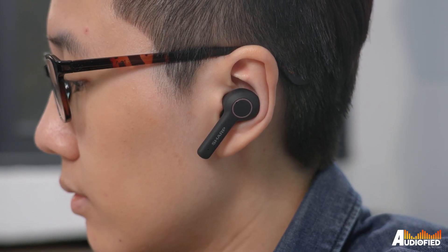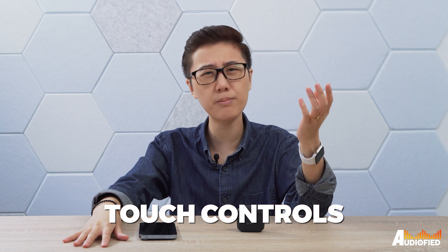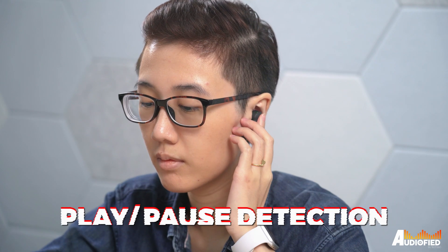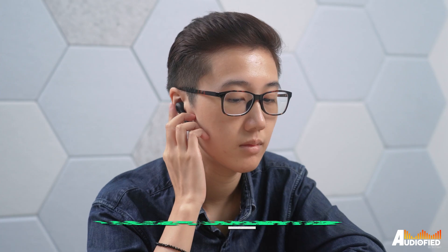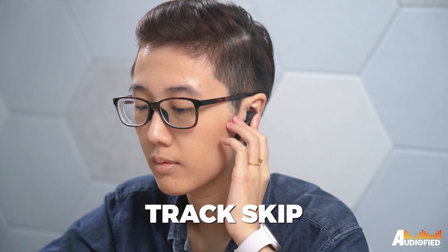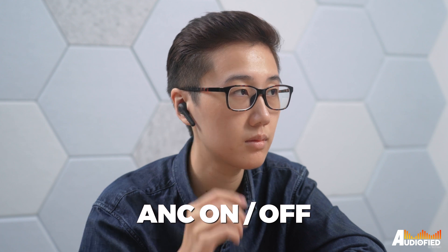The stem does extend quite a bit and rubs against my face a bit. The touch controls are actually pretty interesting: a single tap raises or lowers volume, a double tap controls play/pause, a triple tap pulls up the voice assistant, a single tap and hold skips tracks, while a double tap and hold switches ANC on or off. It's quite different from how most other earbuds do their touch controls.